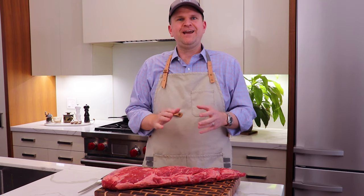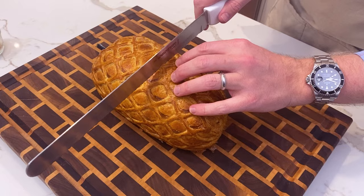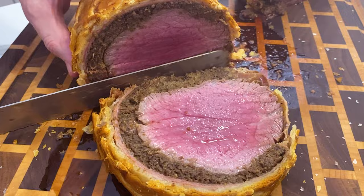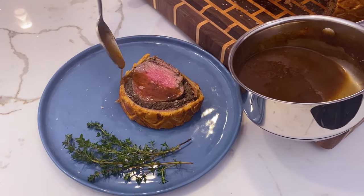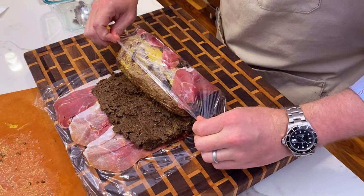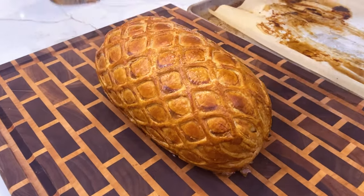Welcome back to Barbecue and Bottles. Today we're going to be doing one of Gordon Ramsay's signature dishes, the Beef Wellington. This dish, if you execute it perfectly, is a really nice balance of protein and carbs. You've got ultra tender protein being the tenderloin itself and that crispy crunchy exterior from the puff pastry. So if you're into that kind of thing, stick around.